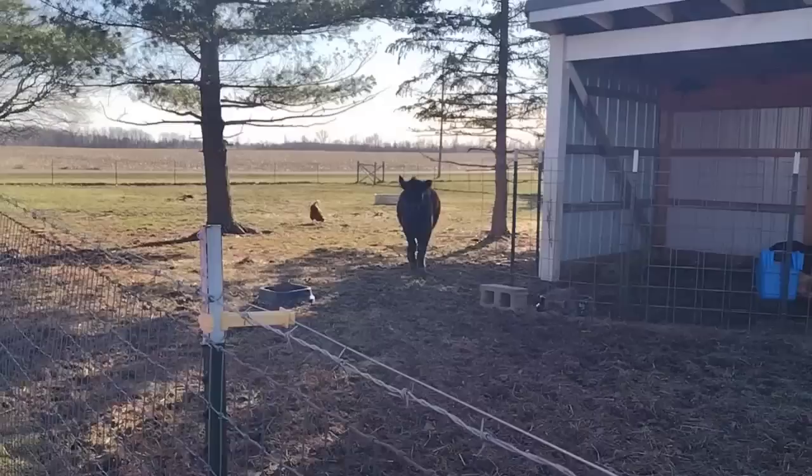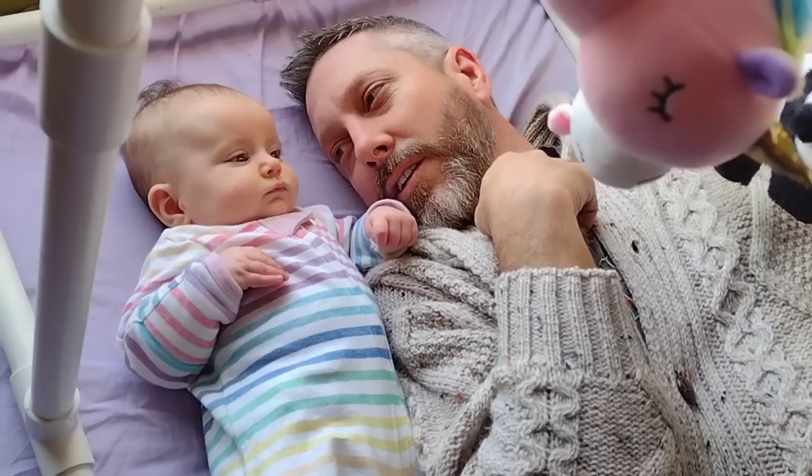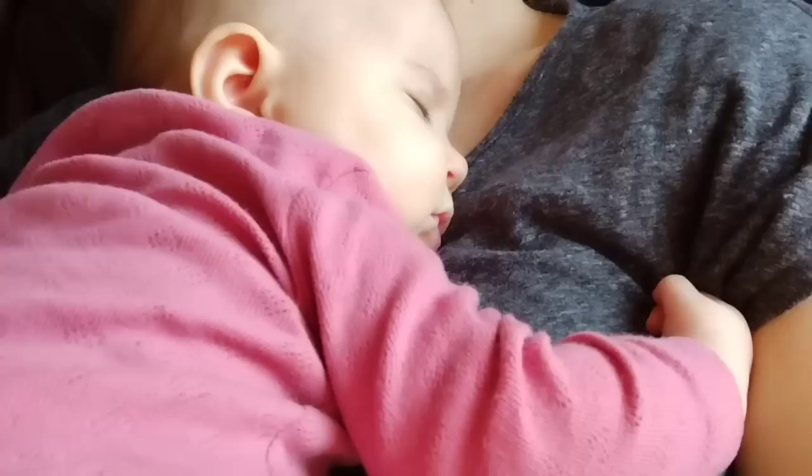Hey friends, it's Jessica from Three Rivers Homestead and I have another weekly video for you. In the first half of this video, I'm going to talk all about grinding and sifting grains, and then in the second half I'll take you through a Sunday afternoon power hour where I try to accomplish as much kitchen prep as I possibly can. There's also an update on the chicks we're hatching in our incubator at the very end.